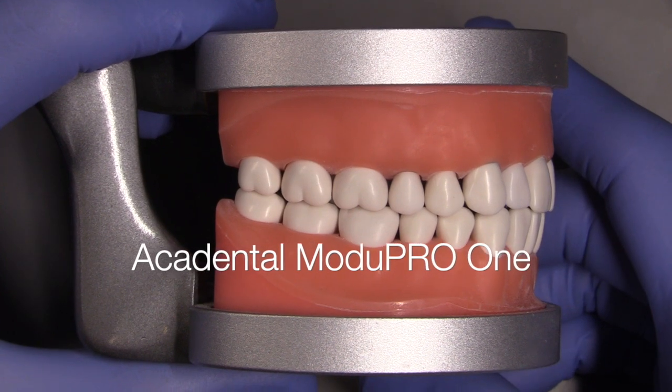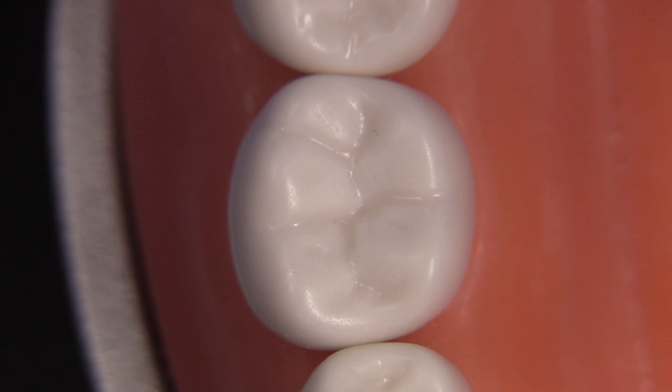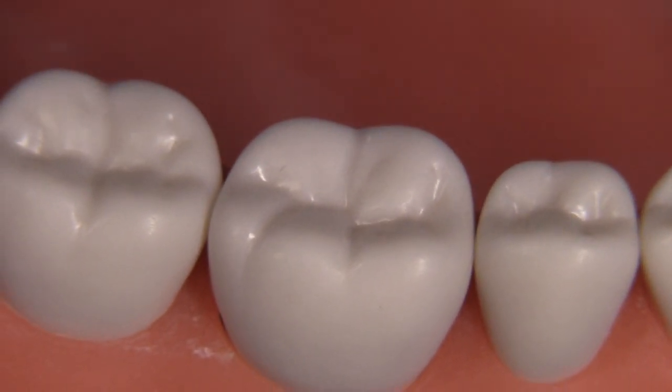I'm going to utilize the ACCA Dental Model Pro 1 typodont. It's a very popular typodont used by many testing agencies and also being used by several dental schools.